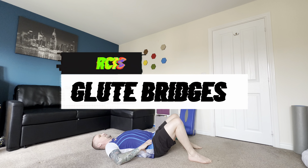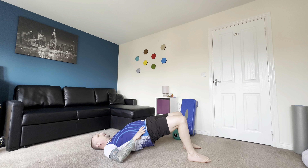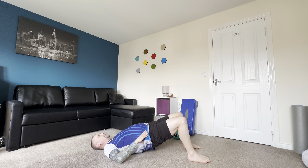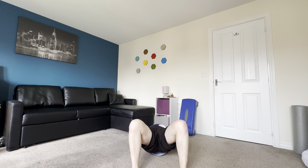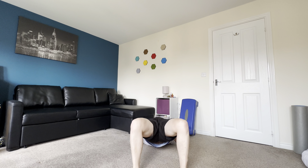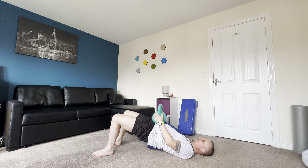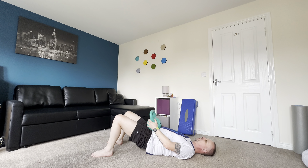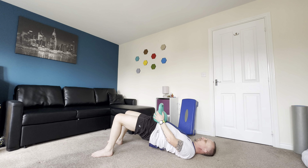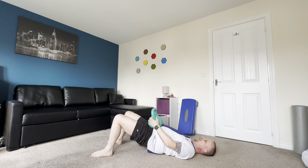Exercise four is glute bridges. Engage your core and your glutes, squeeze your glutes as you raise your hips up to the sky, hold for a second before coming back down. It really shows the importance of squeezing those glutes and using your hamstrings to push yourself up into the final position. For progression, you can add weight once you feel comfortable doing it without weights. Start with three sets of 10 reps, focusing on a nice steady motion, engaging your core and glutes, and add weight for more progression.